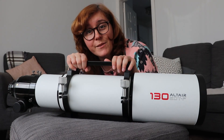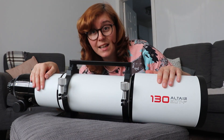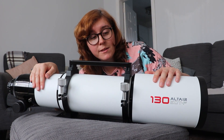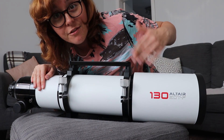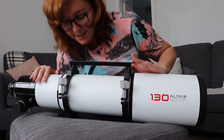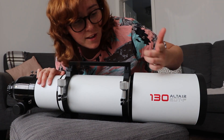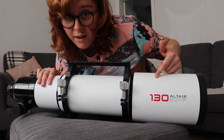Do you remember when I said the RASA was big? This is big — I think this is actually bigger than the RASA. Yeah, it's an absolute beast. It's the Altair 130 EDTF telescope. Obviously my favourite design, which is a refractor. I'm going to be using this for solar, lunar, planetary, deep sky — a lot. Shall we have a look around it?